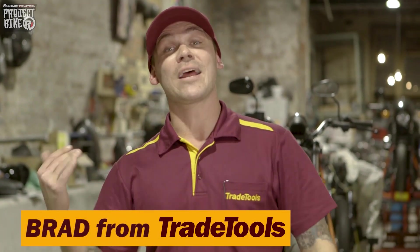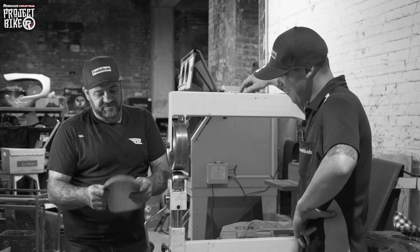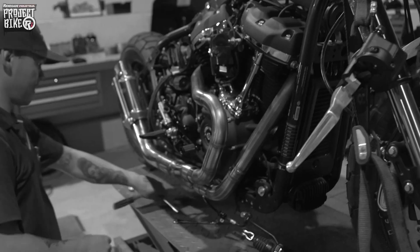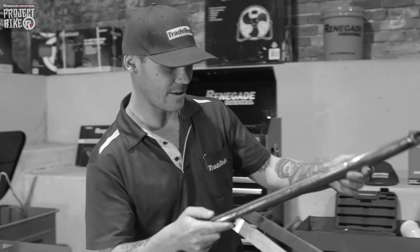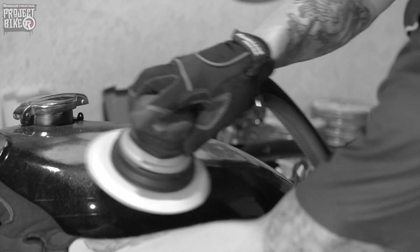Here we are guys, episode 5 of the Renegade Industrial Project Bike. So far you've seen the teardown to motor and frame. The front guard we completely fabricated and fitted. There's billet foot pegs. The exhaust is well on its way to being done. The handlebars, the clip-ons. The subframe is nearly complete. And the tank, we've got a good start on the tank.